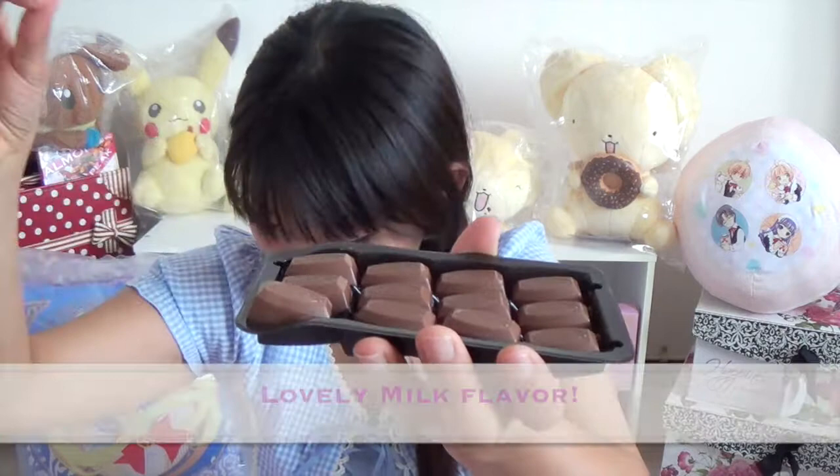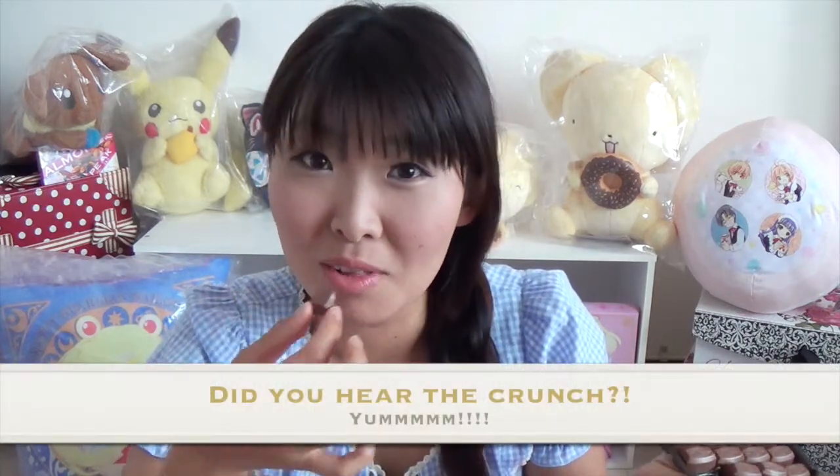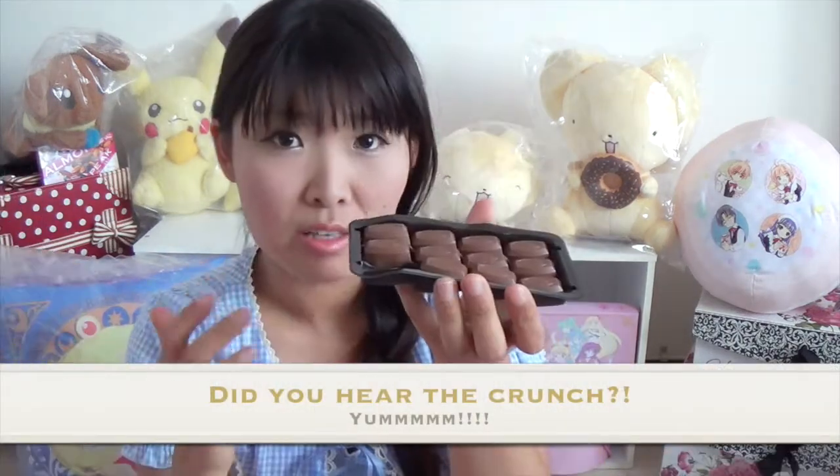It's very good. The box says it's lovely milk flavor. Since the almond is candy-coated, it's nice and crunchy! And sweet! It's yummy!